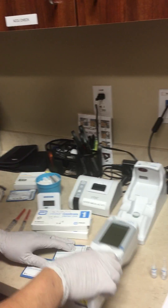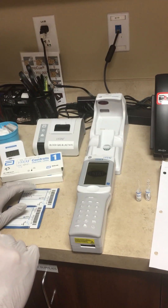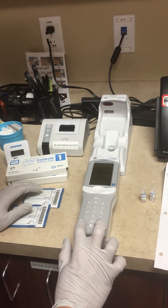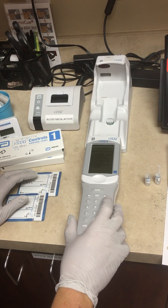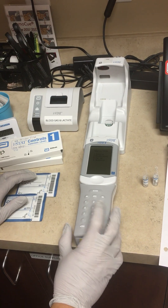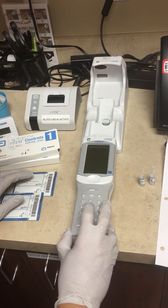We'll turn the I-Stat on. We're going to touch the menu button, then go to Control, push 1 for Control, and enter our operator number.